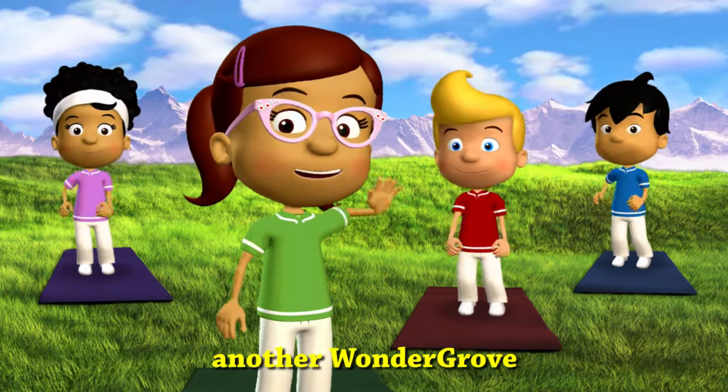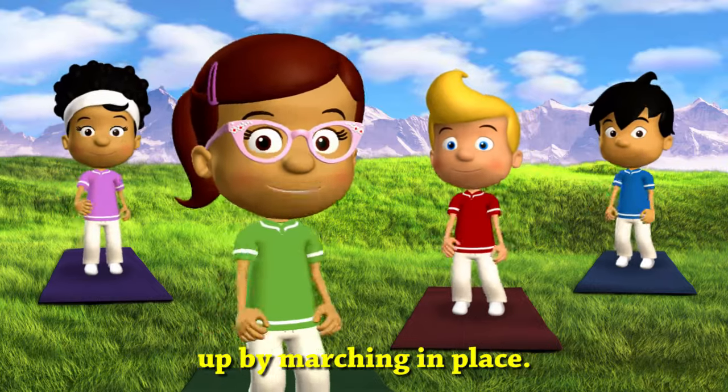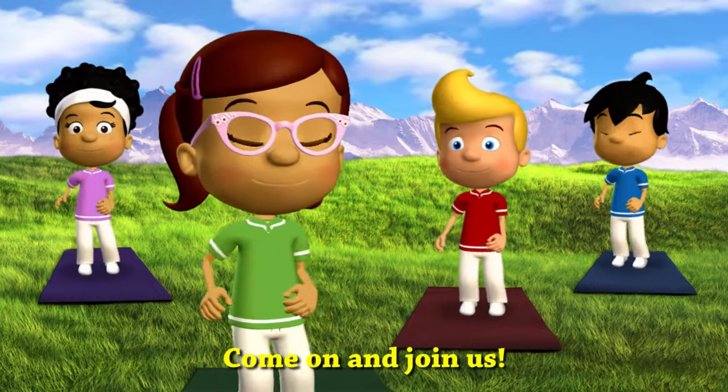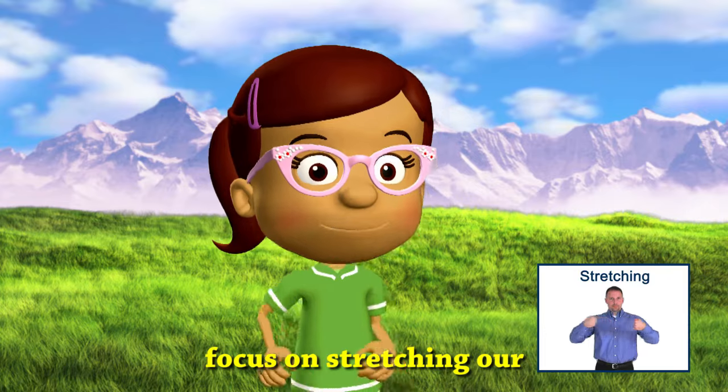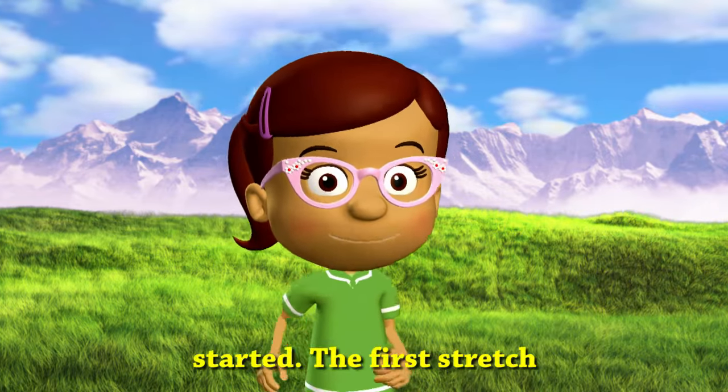Hey guys! Welcome to another Wonder Grove workout. We're warming up by marching in place — come on and join us! Today we're going to focus on stretching our spines and backs. Now that we're all warmed up, let's get started.